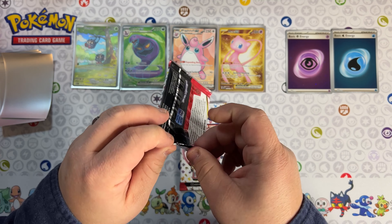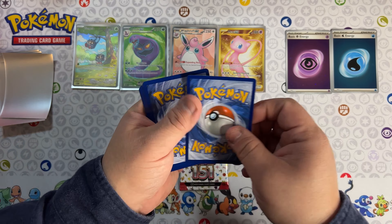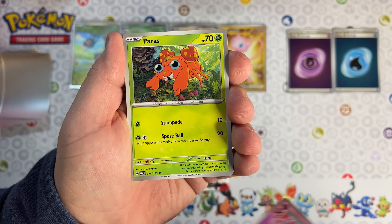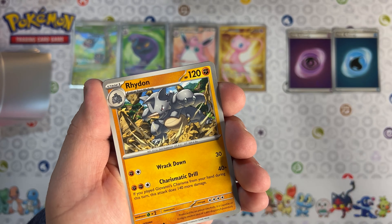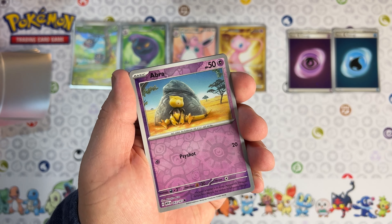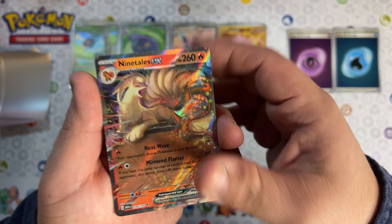Try not to mess up cards by opening them. All right, let's get to it - Fire energy, Nidorina, Gastly, Rhydon, we got a Morpho, Abra, Kabuto, and we got a Ninetales EX. Beautiful looking Ninetales.